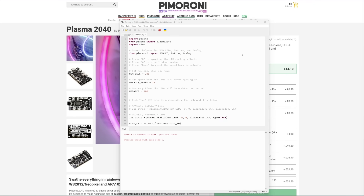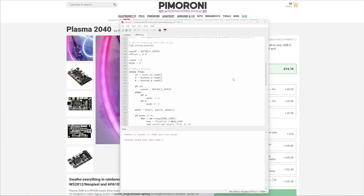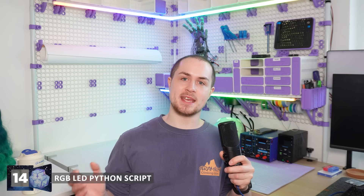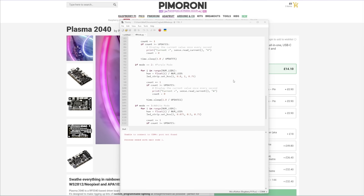Pimoroni makes some really cool RP2040 boards, and they do so from Sheffield, which is actually really close to my hometown. This was actually the first time that I used MicroPython and programmed a microcontroller through Thonny, and it was actually so simple and easy that it made me feel stupid for not having looked into this earlier. I can be a bit resistant to change if I think there'll be a big learning curve, but there was not. Tidbit number 14 is this super quick and easy Python script I cobbled together to switch between modes using the onboard switches on the microcontroller.